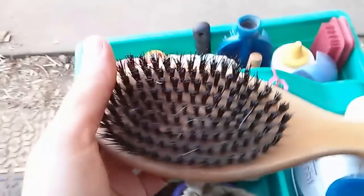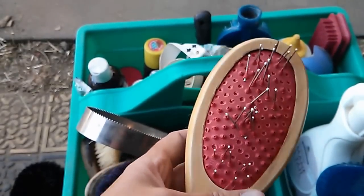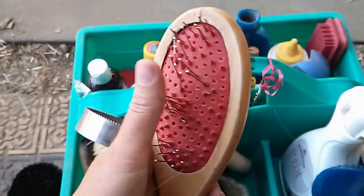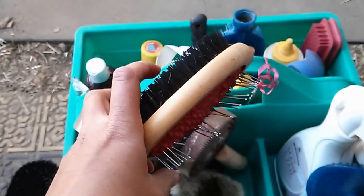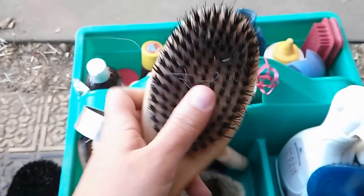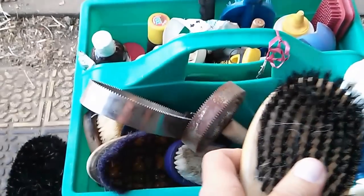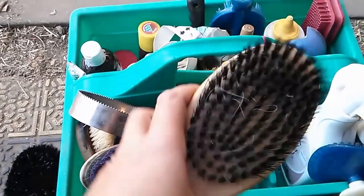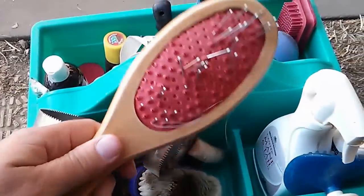This is a mane and tail comb which has seen better days — it was an award, it's about three years old, and all the pins have been pulled out. I really prefer the Oster mane and tail brush, but mine is not in here currently. This side is still in good shape, but this side is not.